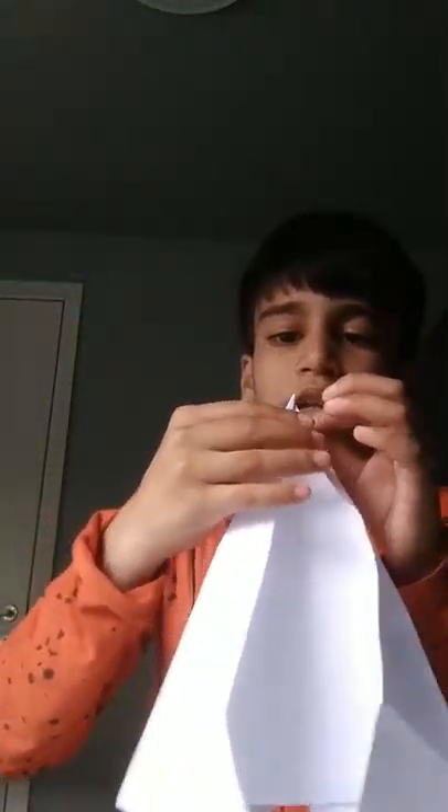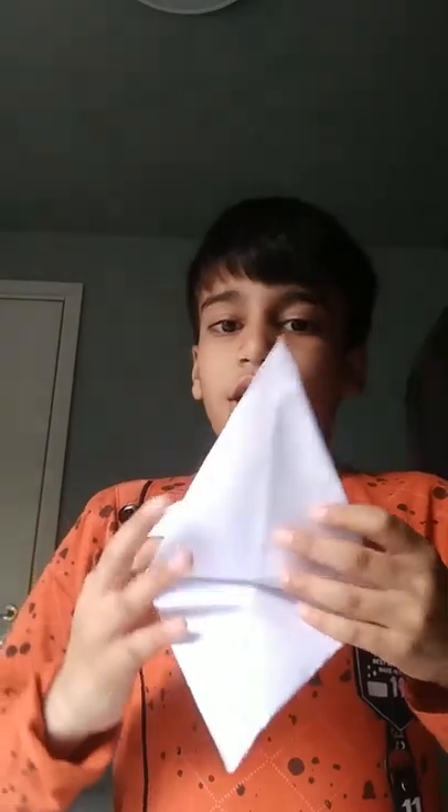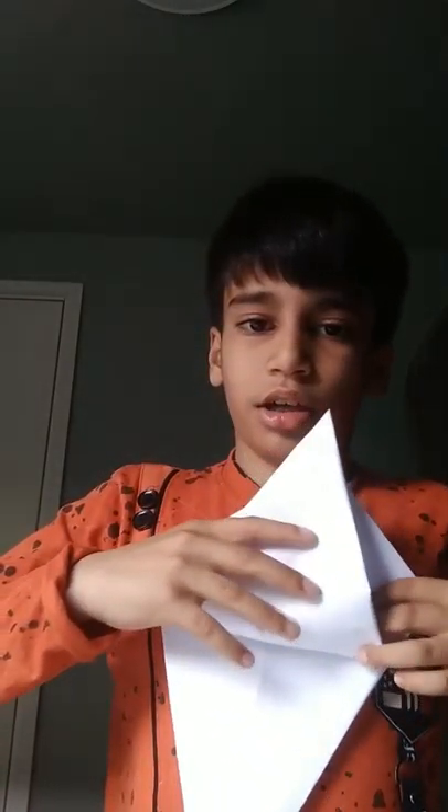Then it will look like this. This will look like this — fold it like this. Then you fold it and it will look like this, then fold it like this.